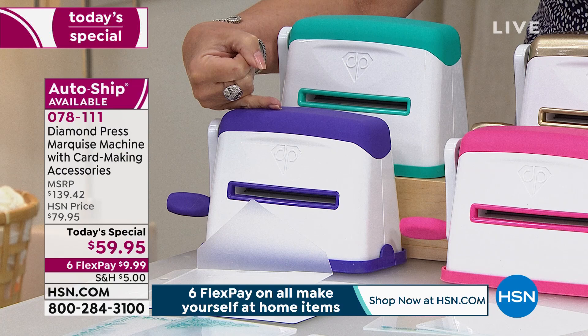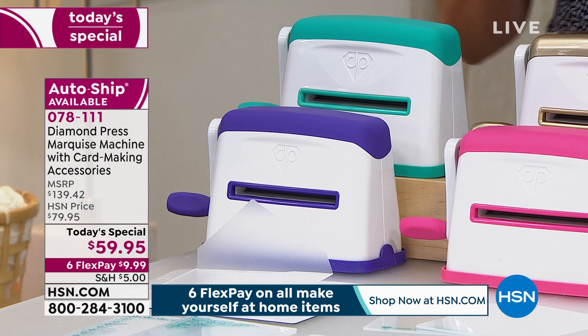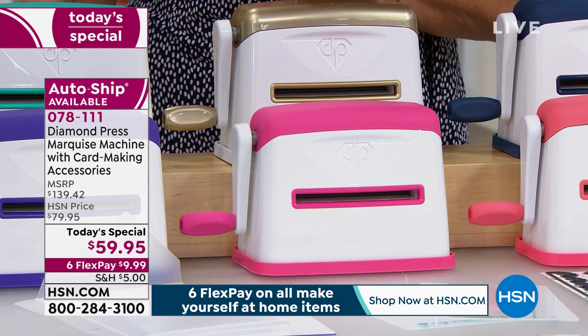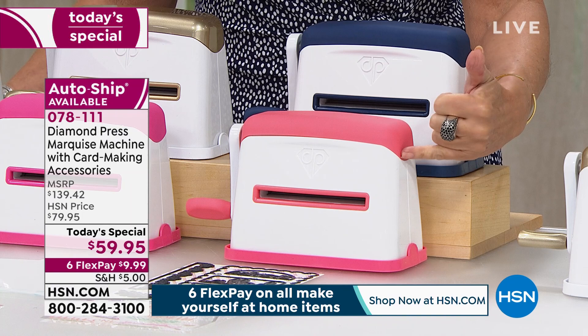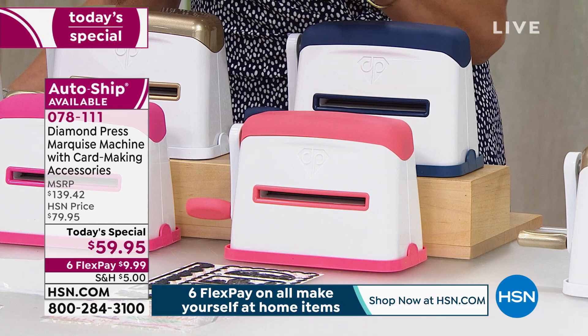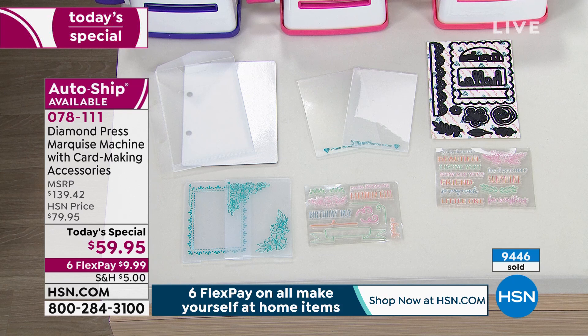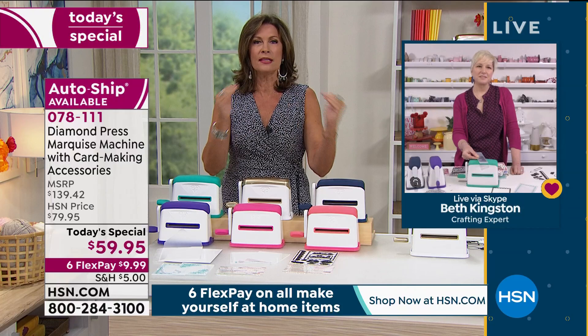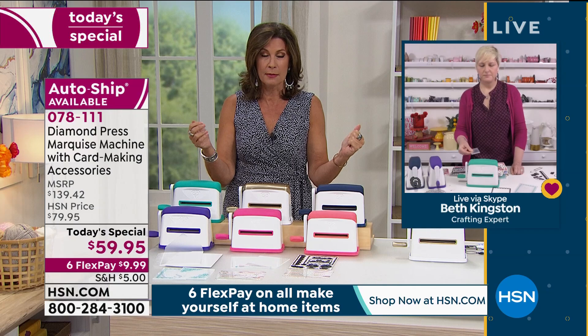Purple is available right now in the auto-ship but will sell out this presentation. Teal is available; gold and raspberry are only available now in the single ship. Navy and coral are available in both the auto-ship and single ship. Here's everything included: soft magnet sheet, blank folders, two embossing folders, storage pocket, 13 dies, and 23 stamps. It is a bigger opening for bigger card opportunities, only here.